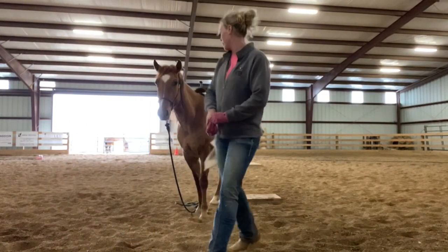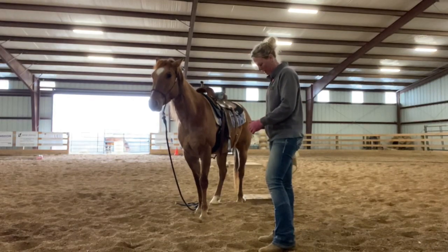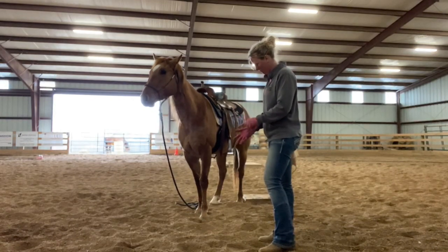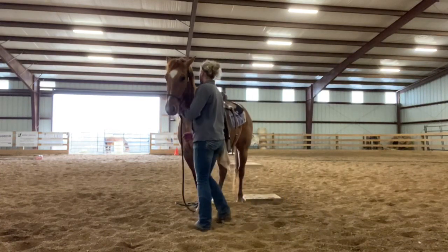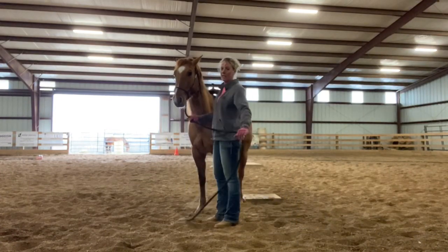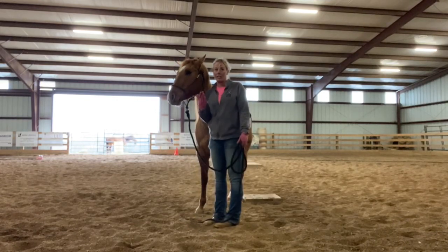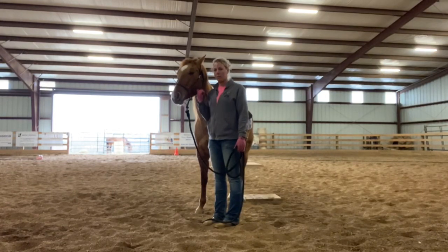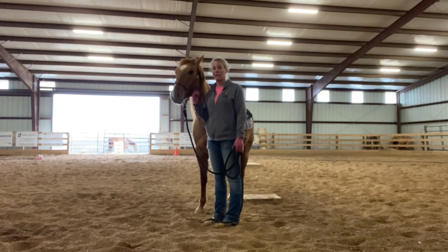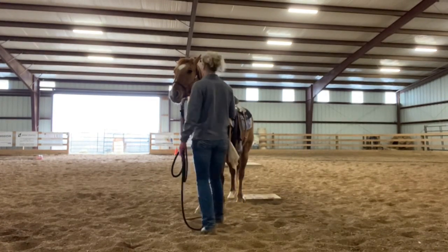A lot of people have asked about the mark on the ground — that wooden block — and why we teach the mark with our horses when we're getting them started. I've shown it to Annie and had her on it four times now, and I had the great idea that while it's so fresh, I should video some of how we get them to start thinking about standing on the mark, and then explain why we use it.